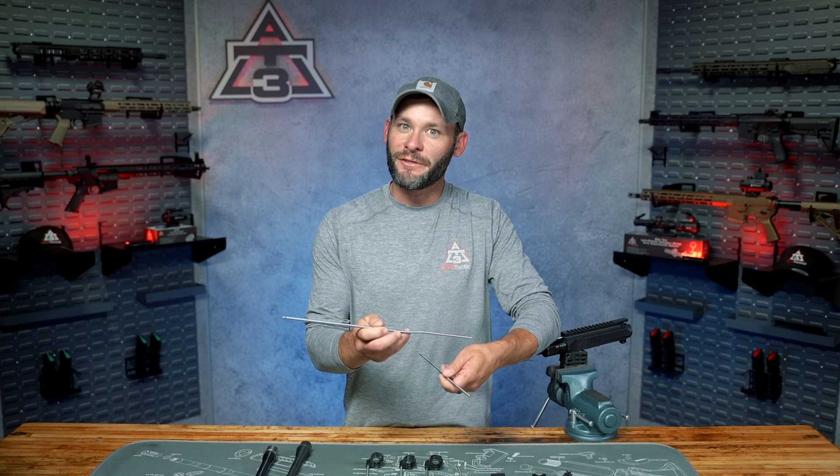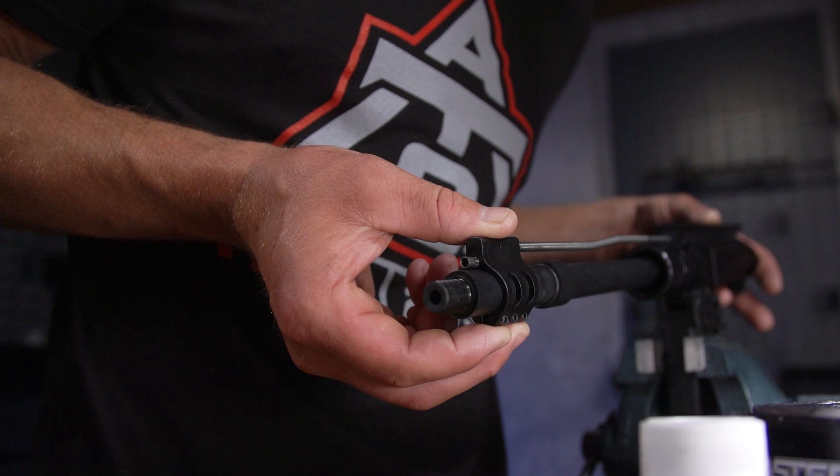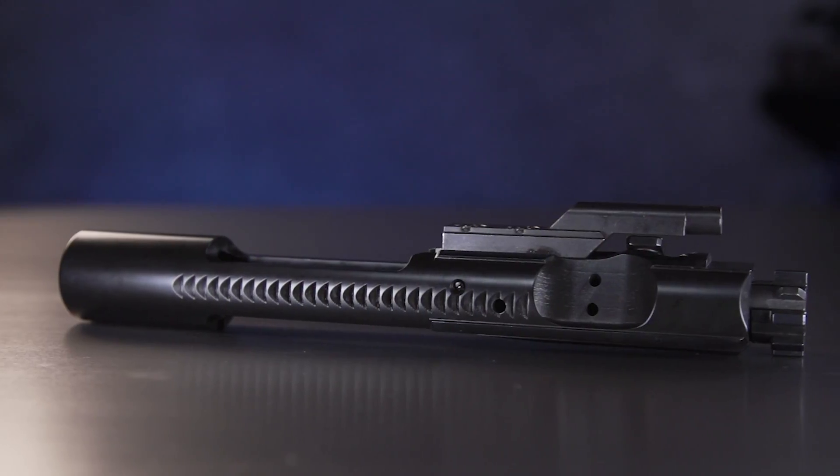Another gas tube choice you'll encounter is material. Stainless steel is largely the industry standard, but you'll see tubes in different grades of steel, titanium, nitrided or not, and more. As it pertains to your weekend range day, stick with the standard and call it a day.